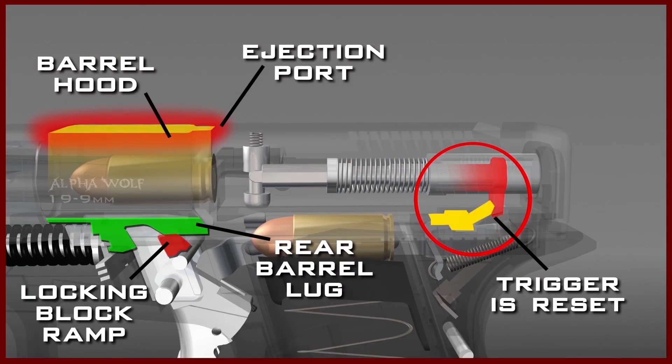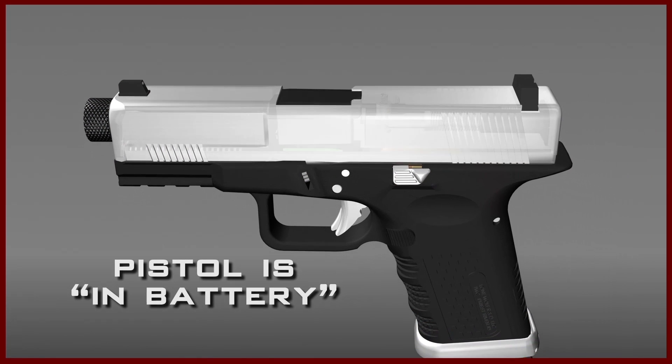The firing cycle is now complete, and the pistol is back in battery.